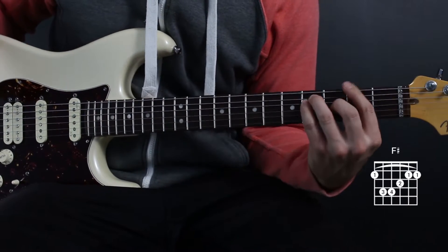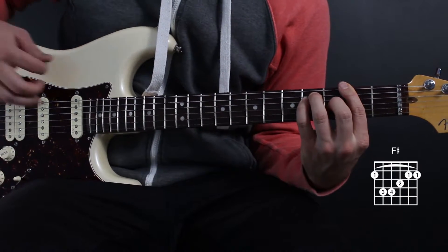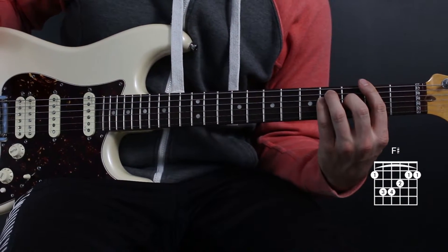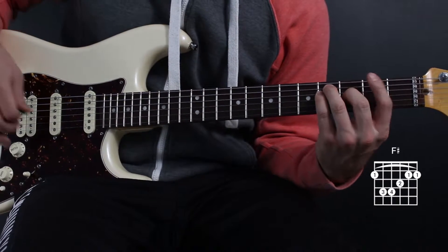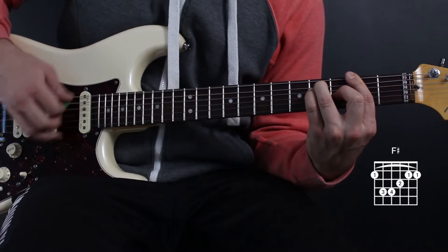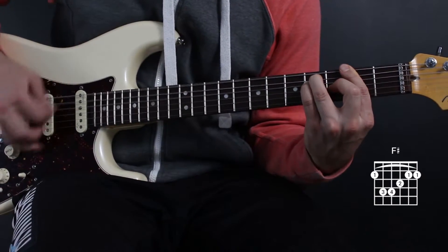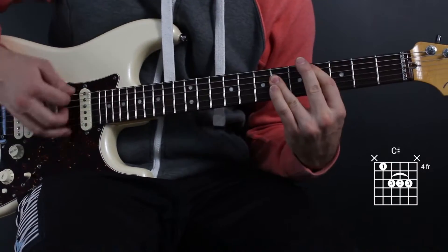It starts off on this F sharp major chord, and it's just a bunch of down strums — kind of that punk rock feel. A bunch of eighth notes for a bunch of measures; follow along on your paper to see how many measures it is. Here's the chorus, followed by the guitar solo.